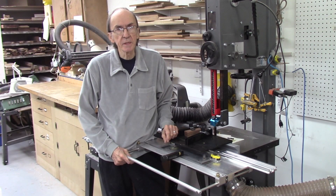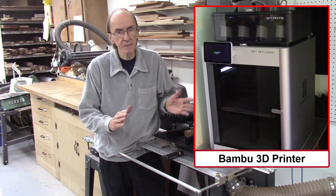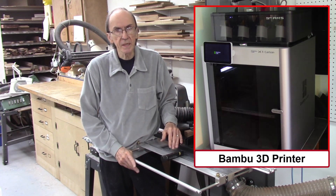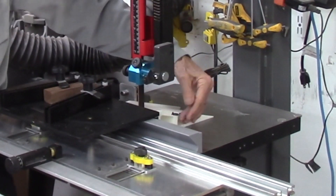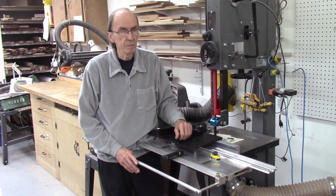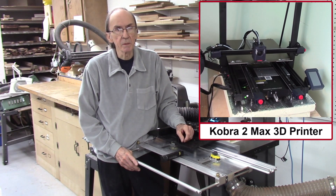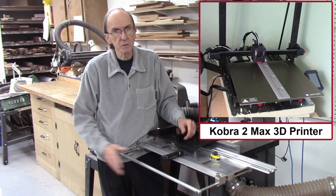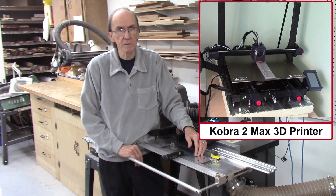I currently have two 3D printers in my shop: the Bambu 3D printer and the Creality K1 Max printer. The Bambu printer can produce pieces up to about 11 by 12 inches maximum, but it has the capability of printing four different colors at the same time, so I can print my name and the AccuAid name in a separate color. The Creality K1 Max can only print one color at a time, but it has a bigger bed — up to over 16 by 16 inches — making it much better for longer pieces.